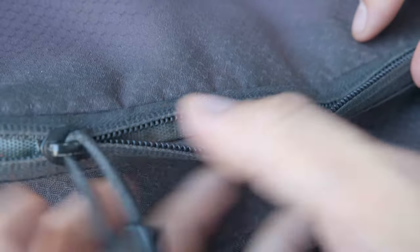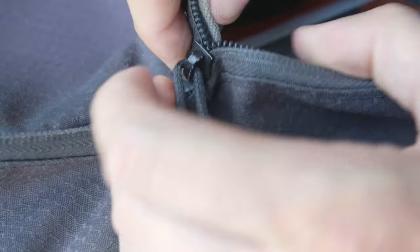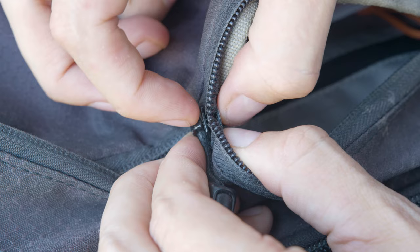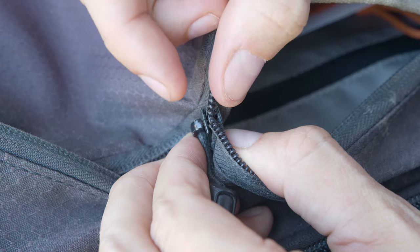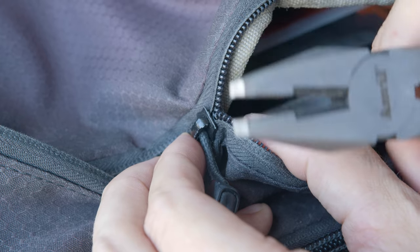Now the reason this happens is very simply because it's just been used so much that the gap between the top of the zipper here and the bottom of the zipper here has gotten too wide — this gap right here. So we need to narrow that gap, and to do that all we're going to use is a pair of pliers.